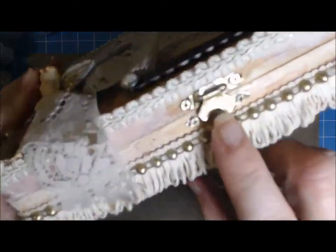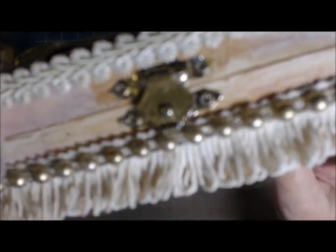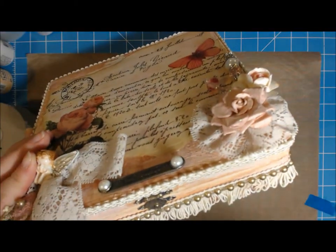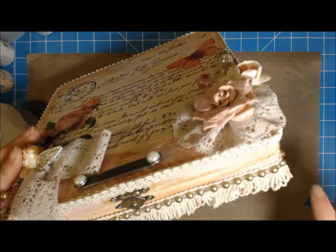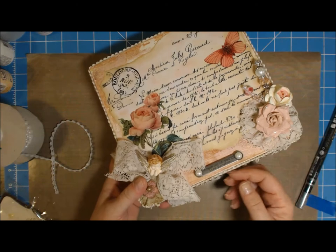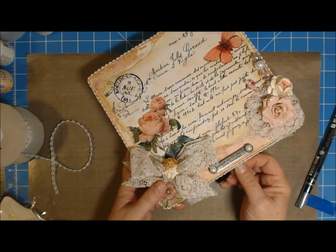And as you can see, this looks really gold — but it started off silver. So that's all the pen. I don't know how if it's going to hold up, but this isn't really a box that's meant to be opened every day and played with.